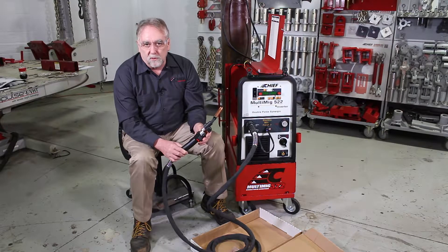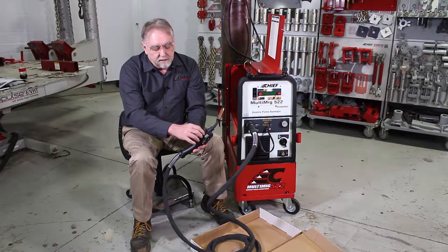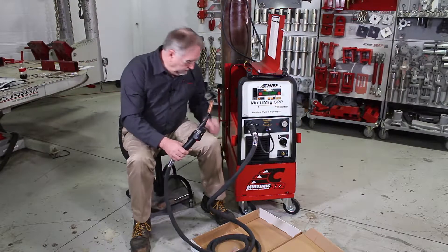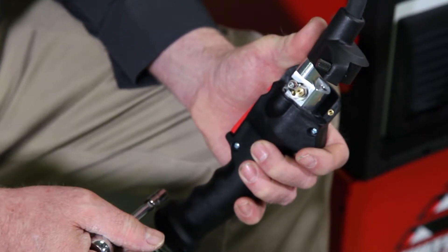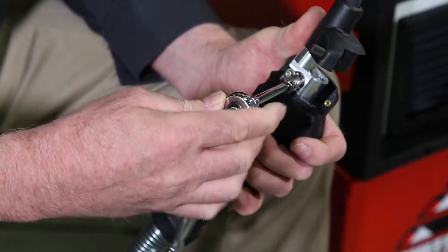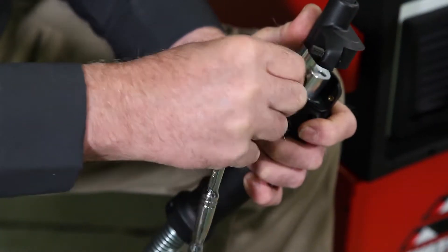We're going to use 1.2 millimeter wire, so we need to change it. To do that, we loosen this nut and remove the drive roller. It is a 7 millimeter nut, so using a 7 millimeter socket, we will take this nut off. It is reverse threaded, so we need to remove it in a clockwise direction.